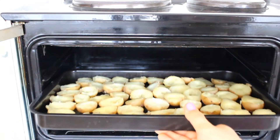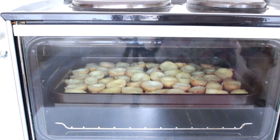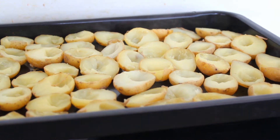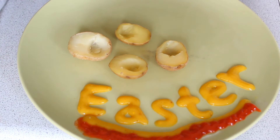Put your oven on 175 degrees Celsius (or 347 degrees Fahrenheit), then put the potatoes into the oven and let them become golden brown. After that, let them cool and then you can plate them.